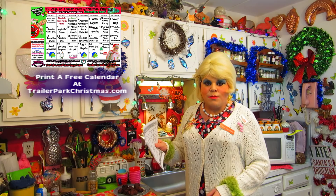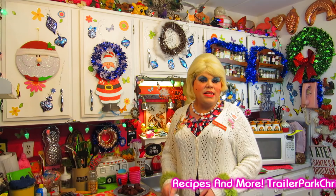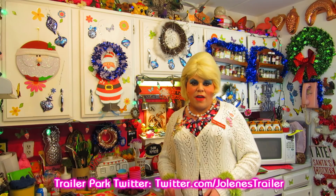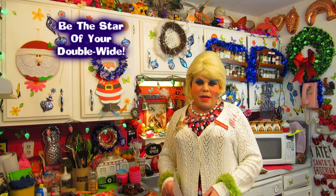Don't forget to visit trailerparkchristmas.com and download the free calendar so you can follow along, because I'm doing 25 days of food, videos, and even some crafts. Tomorrow is day three and it says gelatin surprise — that's certainly a tradition in the trailer park! Gelatin will make you stand out in a crowd. Hit that subscribe button, follow the trailer park on Twitter — I'm Jolene's Trailer there. Add me on Instagram and Facebook. I'm so happy to spend the holidays with you with Trailer Park Christmas 2015. Merry trailer park Christmas — see you tomorrow, bye-bye!